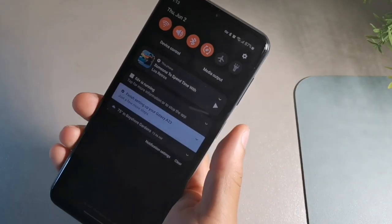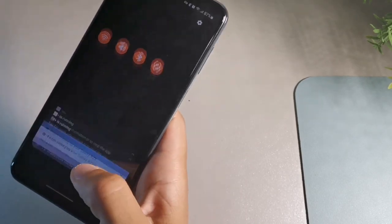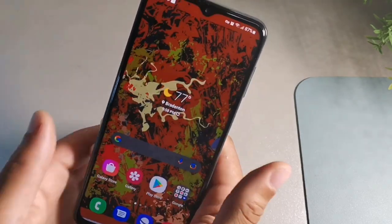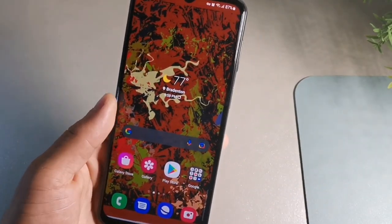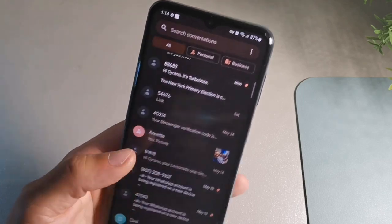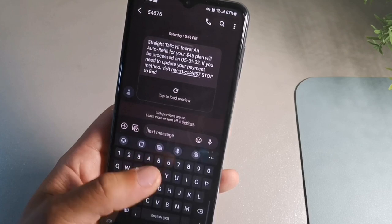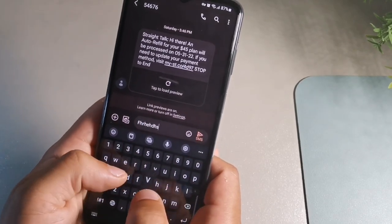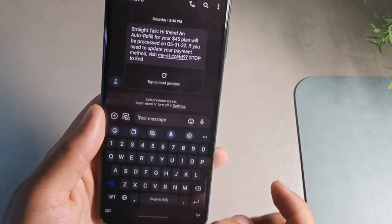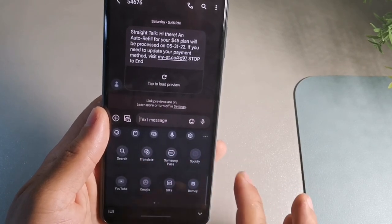Let's jump into the first tip for the Samsung Galaxy A23 — how to turn on vibration for the keyboard. A lot of people use this thing for typing, so let's say you go into a text message and you want the keyboard to not only vibrate but also make a sound while you type.